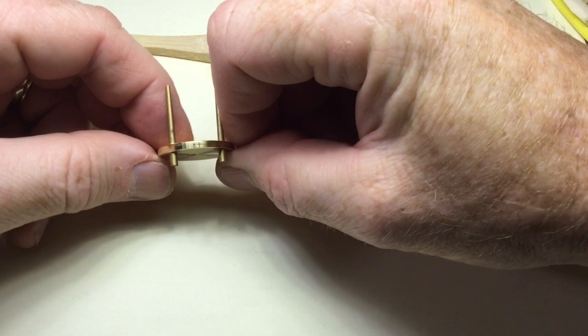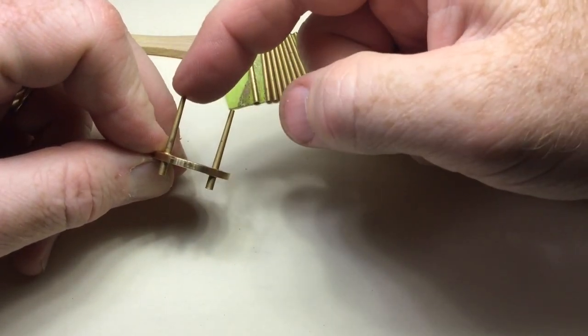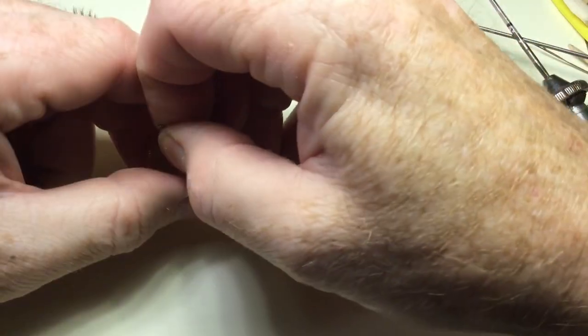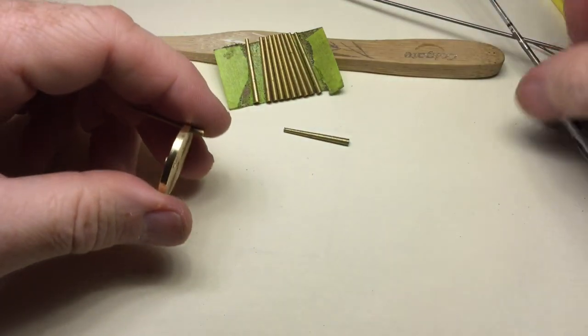The new foot is ever so slightly longer than the others, but that's okay — I just need to take a little bit more off.